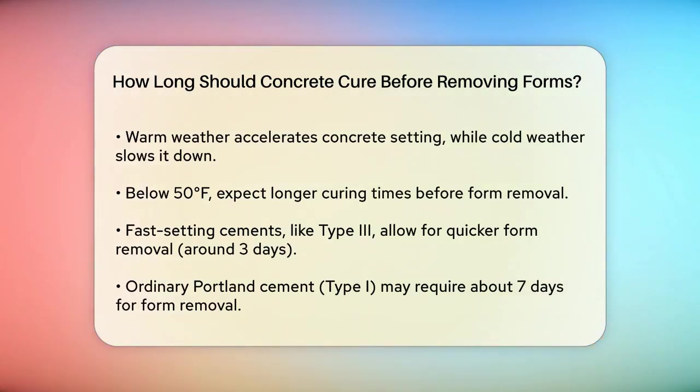The type of cement and the concrete mix design also influence the curing time. Fast-setting cements will gain strength quicker than ordinary Portland cement. For instance, concrete made with Type III cement can be ready for form removal in as little as three days, while Type I cement might take around seven days.